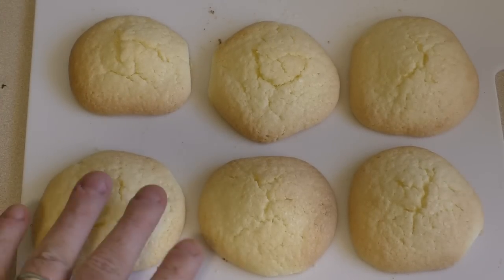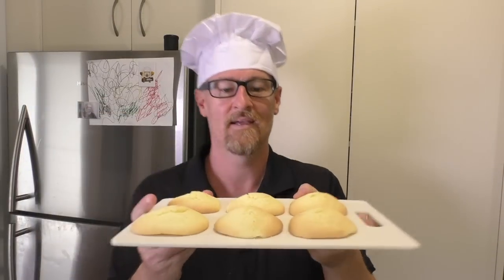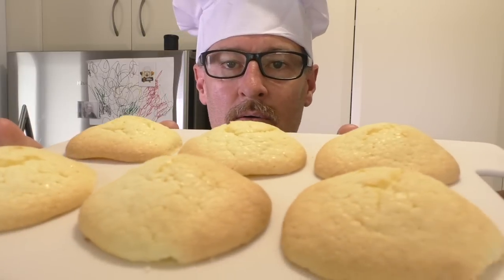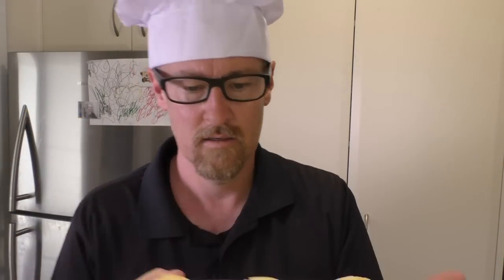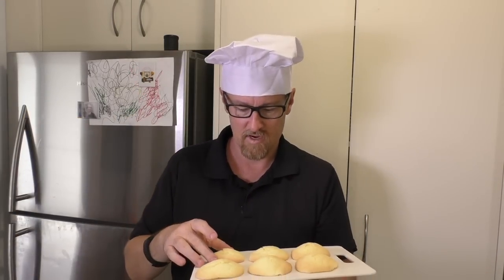Once they're ready and you take them out of the oven, leave them in the baking tray for five minutes, then transfer them to a wire rack to cool. Eat soon after because they're awesome!